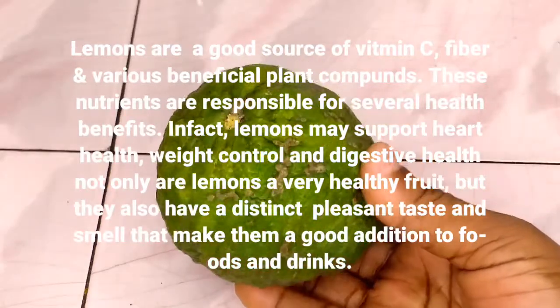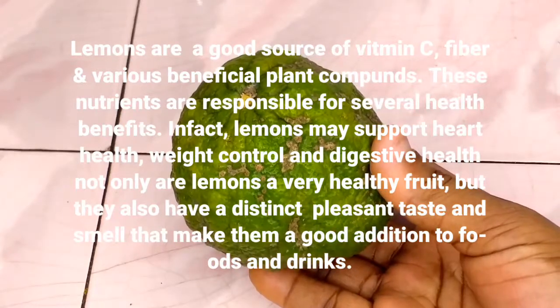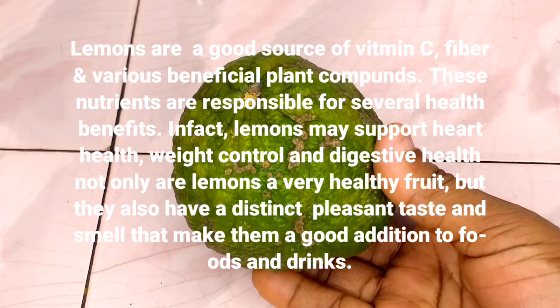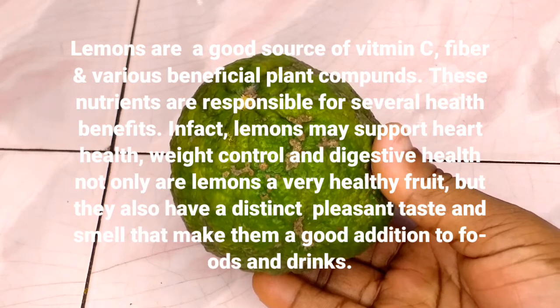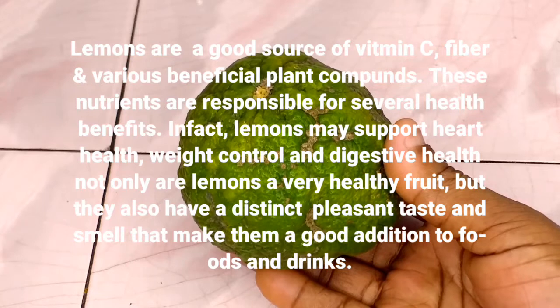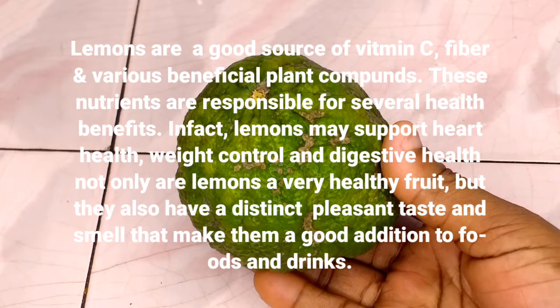Lemons are a good source of vitamin C, fiber, and various beneficial plant compounds. These nutrients are responsible for several health benefits — in fact, lemons may support heart health, weight control, and digestive health. Not only are lemons a very healthy fruit, but they also have a distinct, pleasant taste and smell that make them a great addition to foods and drinks.